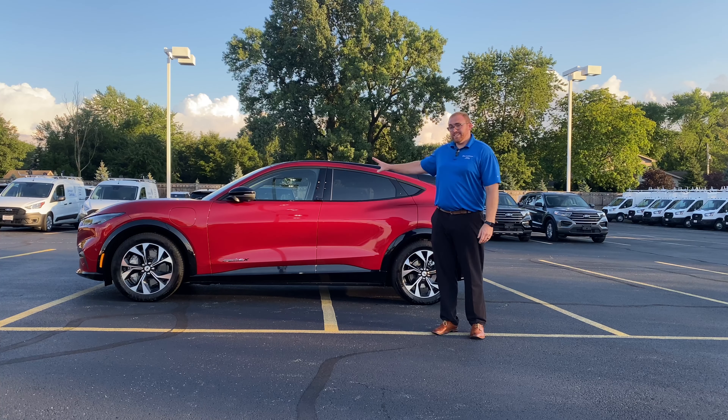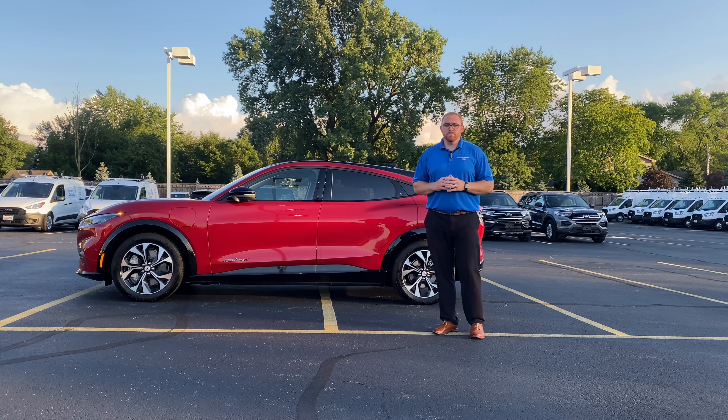Austin here from Curry Motors, and this is a 2022 Ford Mustang Mach-E Premium, and this is your Deep Dive.